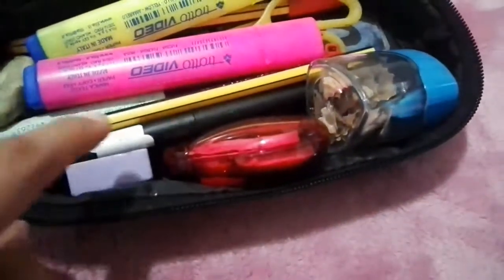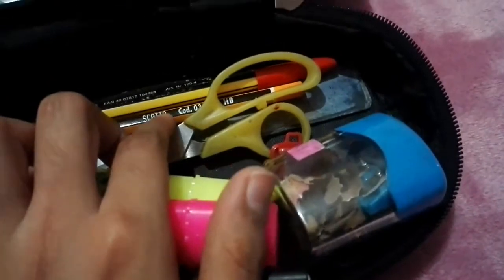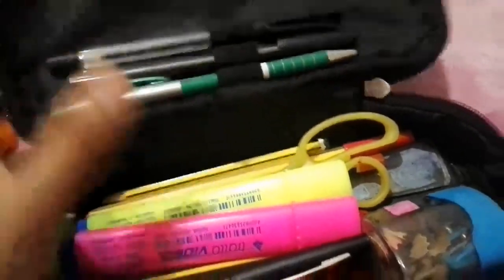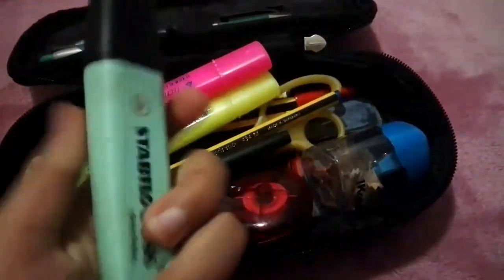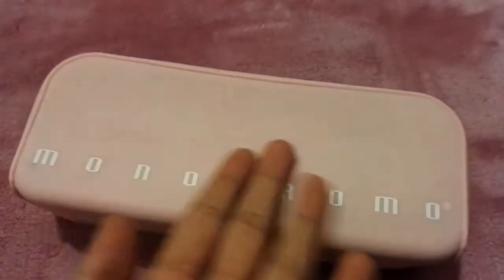There's another mini sharpener, my rubber eraser, scissors, pencils, and green pencils. I also have two black pens. This next pen has such a beautiful color — it's so good.